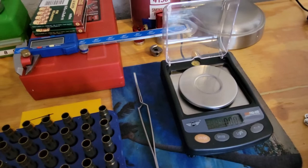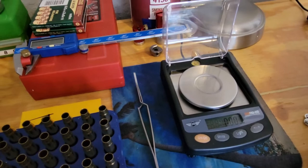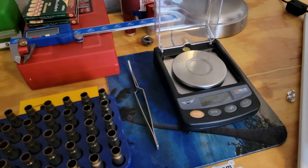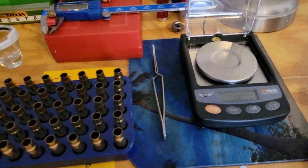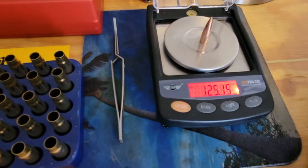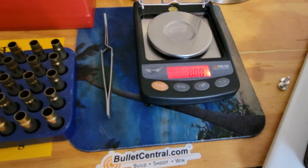Look how fast it reads — it doesn't climb up slowly, it just gives you the weight, boom, right there. The Gem Pro gives you the measurement right on the spot. Now I'm going to show the A&D: watch how it walks up and gives you the measurement. Okay — 125.10. Let's go over to the Gem Pro and see how fast it reads.